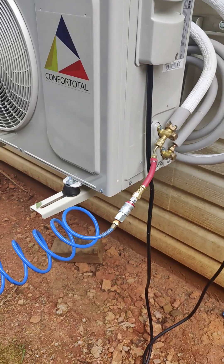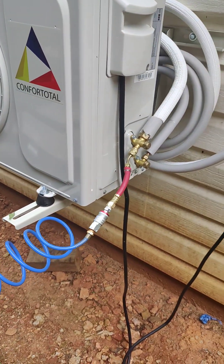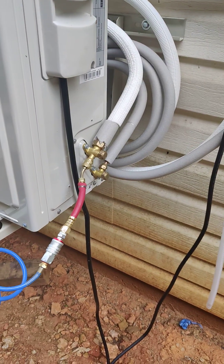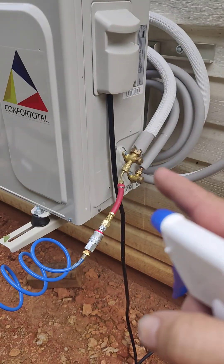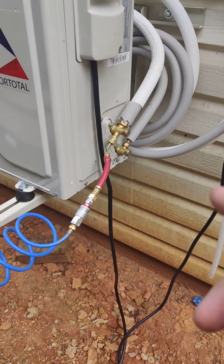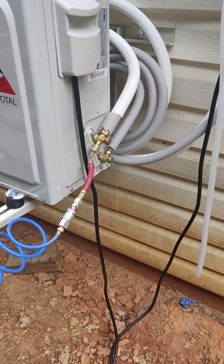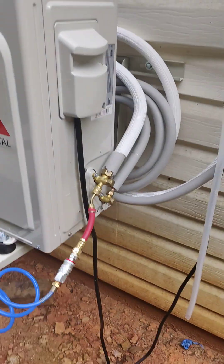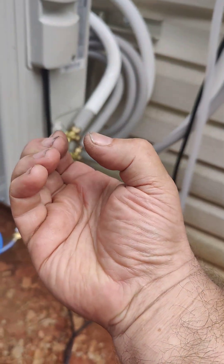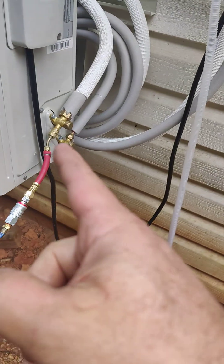For all the knuckleheads on YouTube: you cannot check a line set for leaks with a vacuum pump. No part of this system works under a vacuum. This thing will see up to 500 psi of pressure, so pulling a 30-inch vacuum will actually seal a crack in a copper pipe — the air pressure around it squeezes the pipe together and closes the crack.